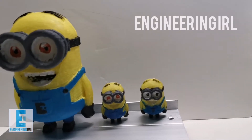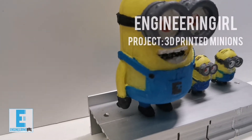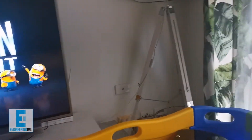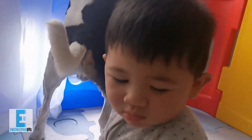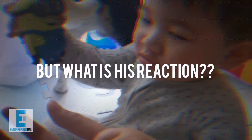These are 3D printed minions. I wanted to make some toys for my kid and these are my first attempt at doing so. I know he loves minions. The real question is will he like what I created? What's his reaction gonna be?